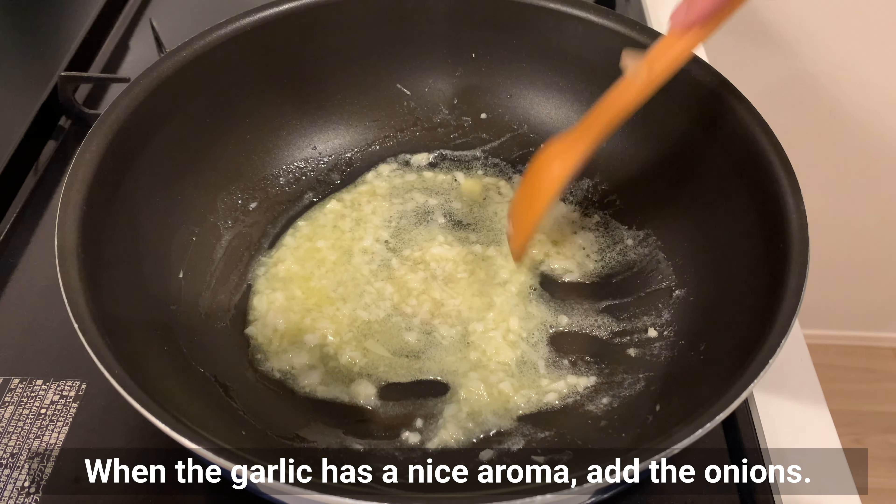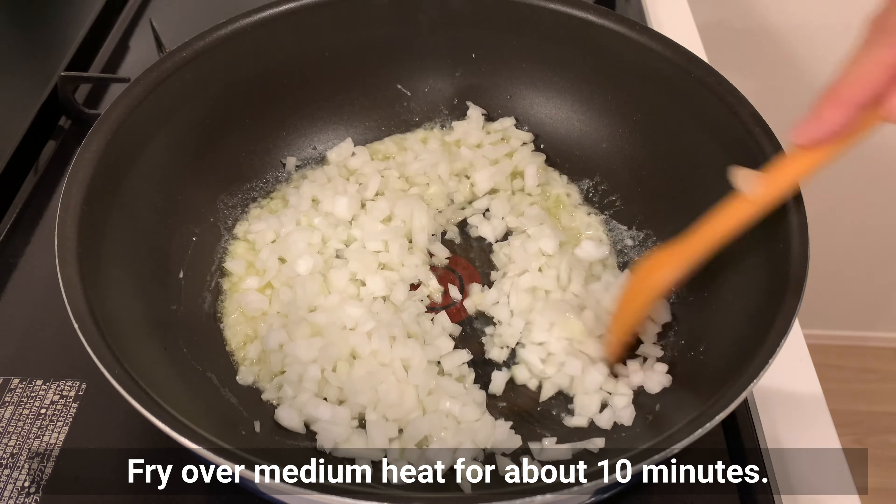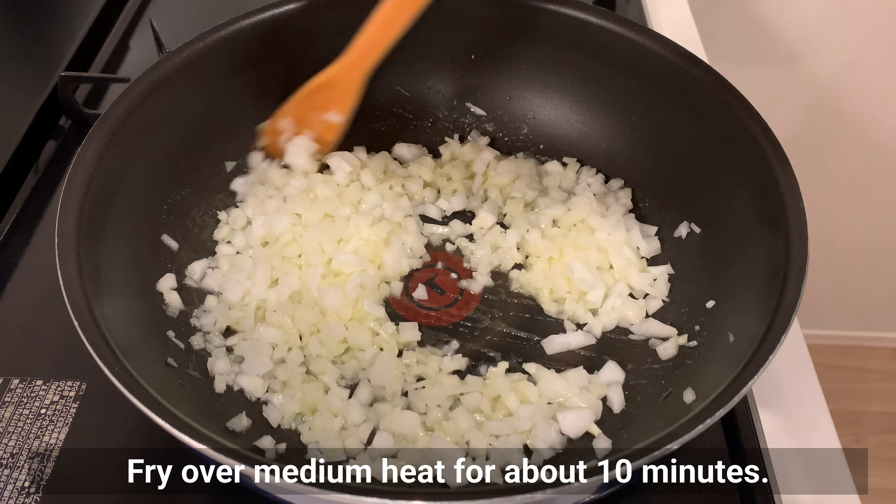When the garlic has a nice aroma, add onions and fry over medium heat for about 10 minutes.